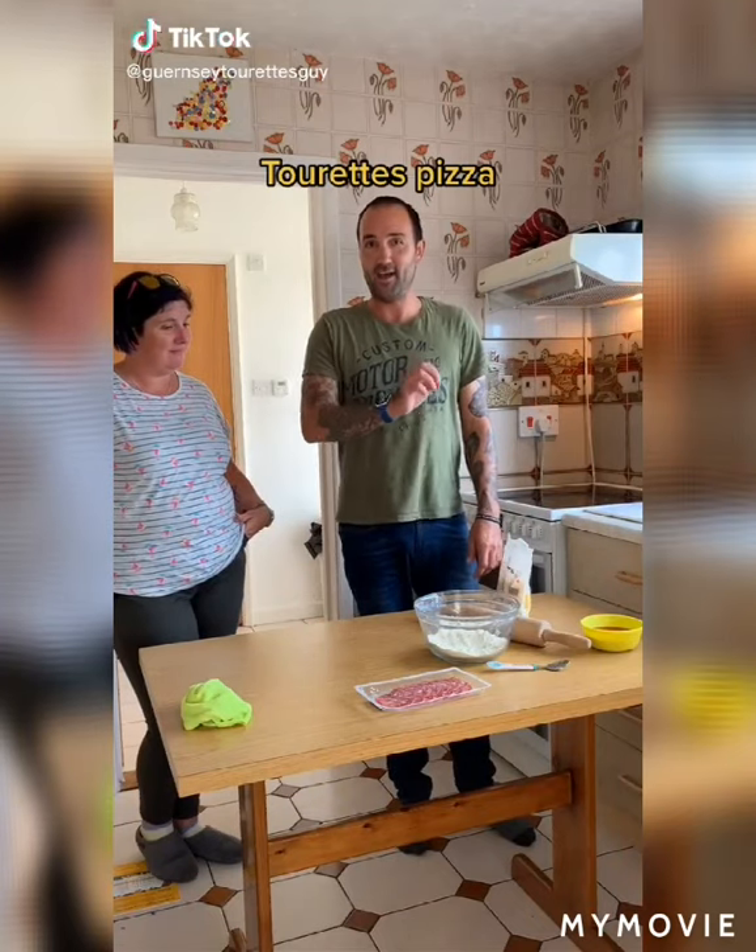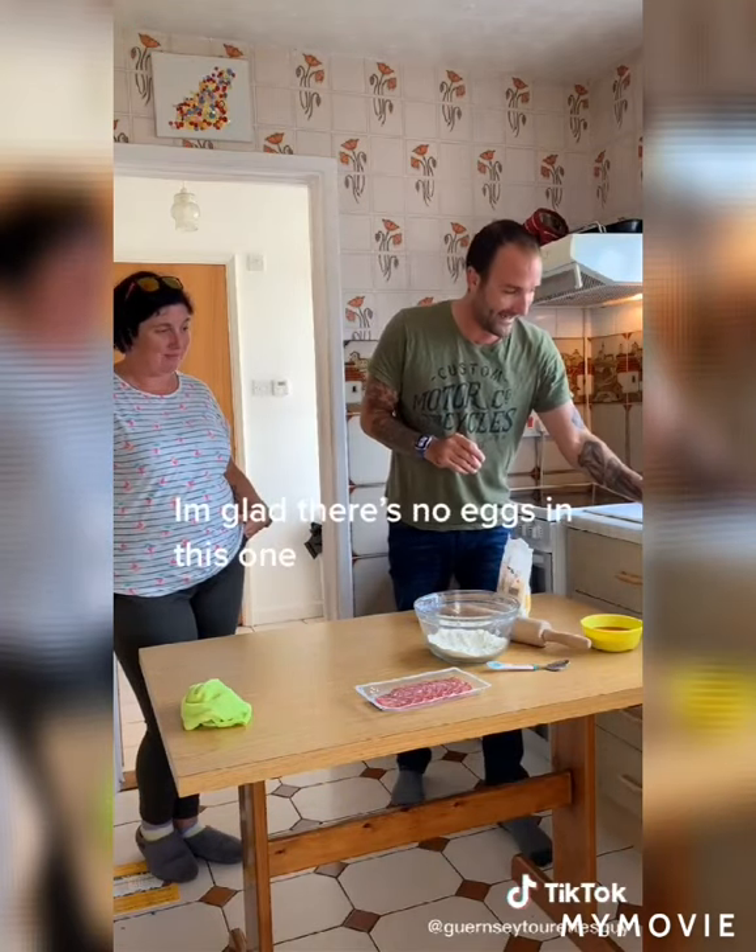We're going to cook with Tourette's and we're going to bake pizza. I'm glad there's no eggs with this one.